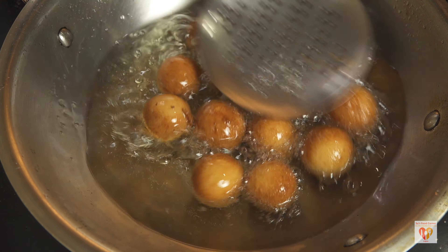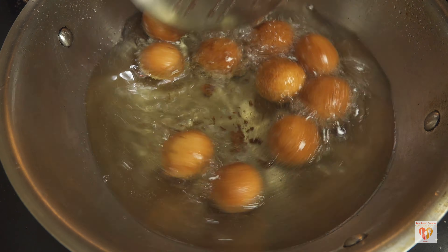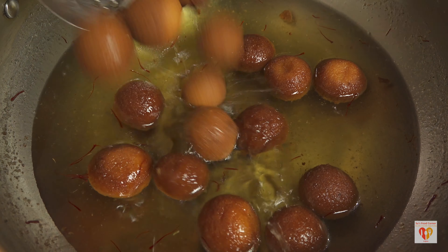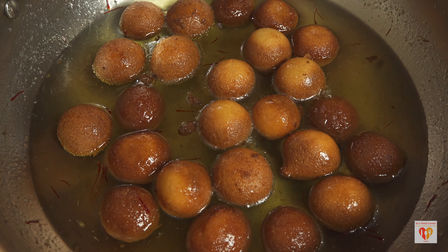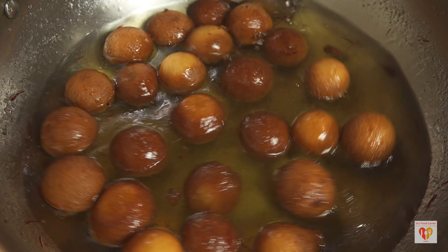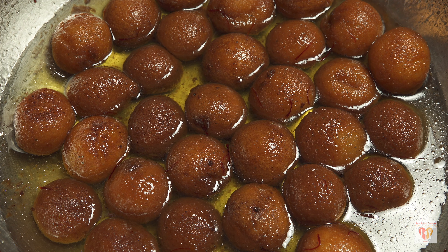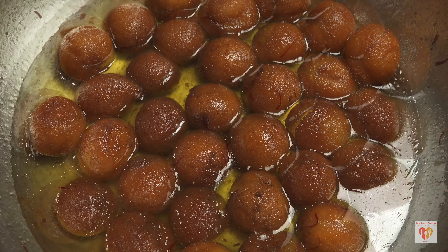My gulab jamuns are perfectly fried — they haven't cracked and have held their shape. Take them out from the oil and place them instantly into the slightly warm syrup. Switch the flame to medium for two minutes to keep the syrup warm. Once it starts to boil, switch off the gas and let the gulab jamuns soak. Meanwhile, fry the second batch until golden brown and add them to the syrup as well.